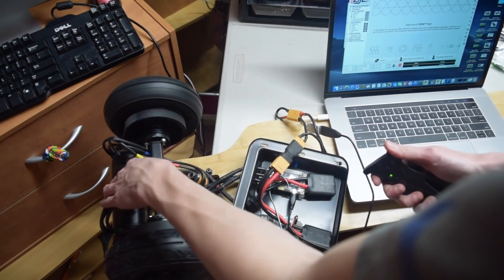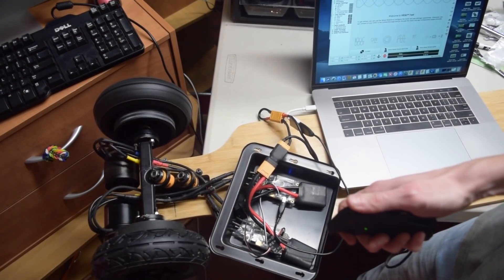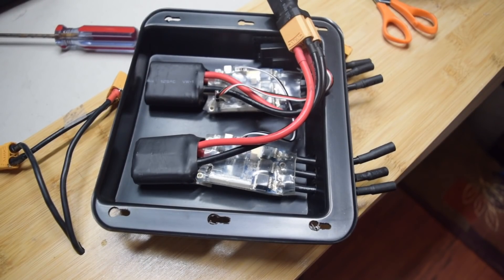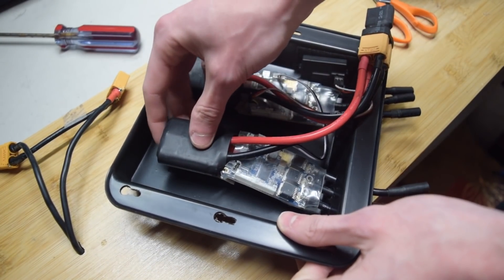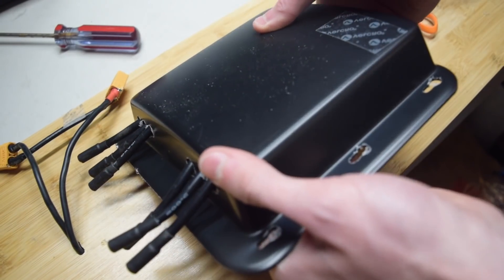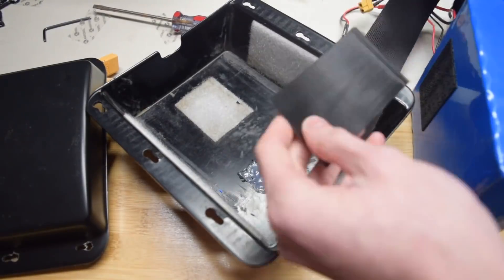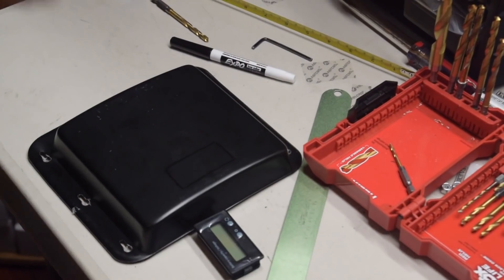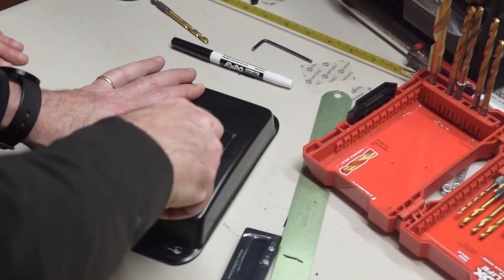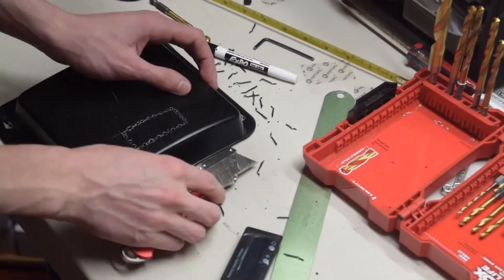We programmed both VESCs, connected the receiver and the remote, and all was going well until we had a small setback. Fortunately, nothing got damaged and we just had to clean things up. After that, we continued building — we mounted the VESCs into the enclosure using Velcro, and also put the receiver in using Velcro. We did the same with the battery, putting plenty of Velcro strips all around it so it would stay in firmly. The next step was to install our battery percentage indicator. We drilled a series of holes in the ESC enclosure in the shape of a rectangle, then used a box cutter to cut out the shape. After some time and sanding, it worked out.